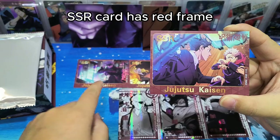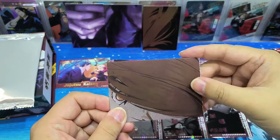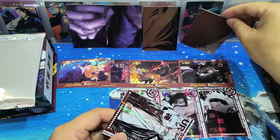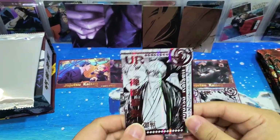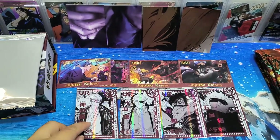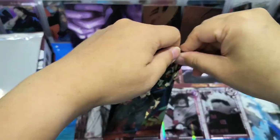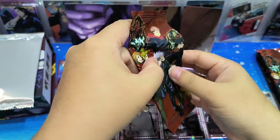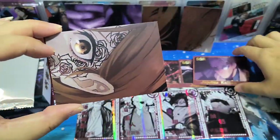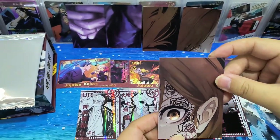SSR cards all have the red frame - here are all the red frame cards. In every pack there will be one of the puzzle cards and one UR card. The UR cards are all in a comic style, manga style. Let's see if there are any other types of rarity cards. Looks like Nomara.